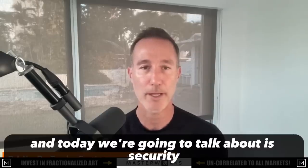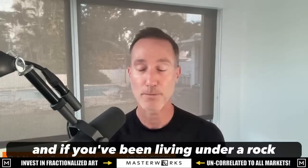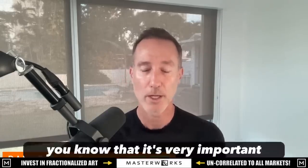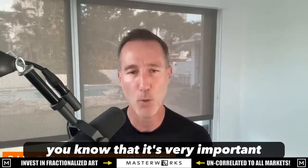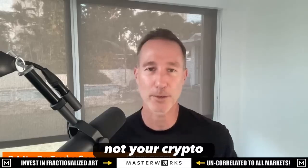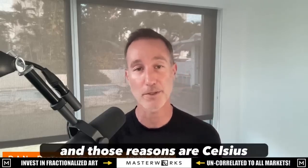Welcome to the Last Set News. My name is Rob, and today we're going to talk about security. If you've been living under a rock, it's now January 2023 — you know it's very important to keep your crypto with yourself. Not your keys, not your crypto. I'm going to give you three reasons why you should take it off exchanges. Those reasons are Celsius, Voyager, and FTX.